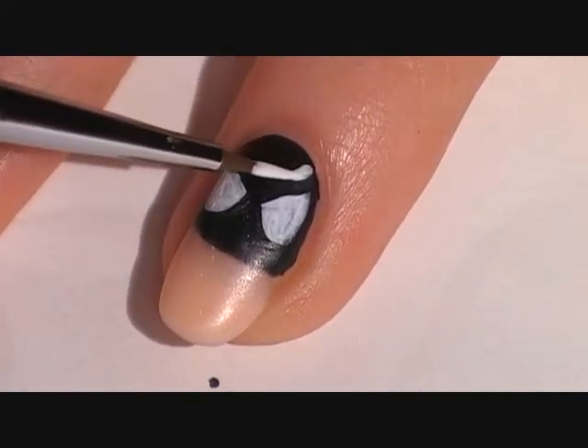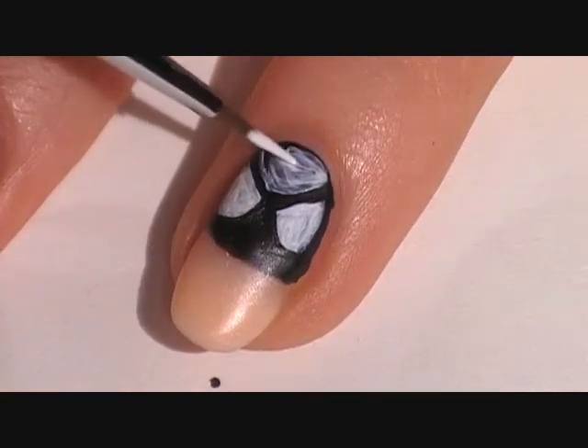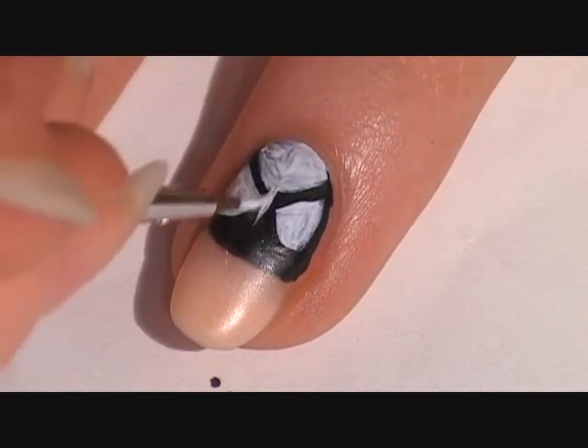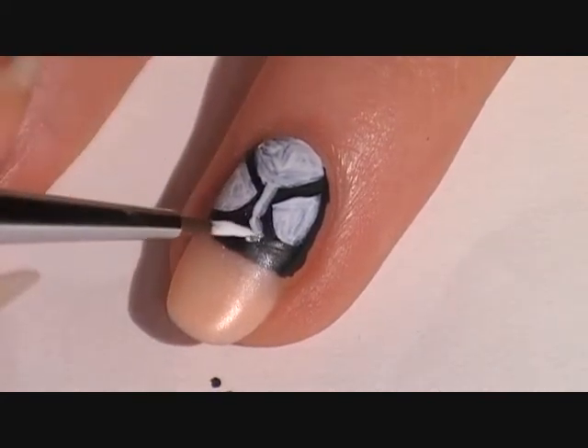Create a half moon shape near the cuticle using white acrylic paint and fill it in. Then paint a vertical line down from that and at the bottom a diamond shape.